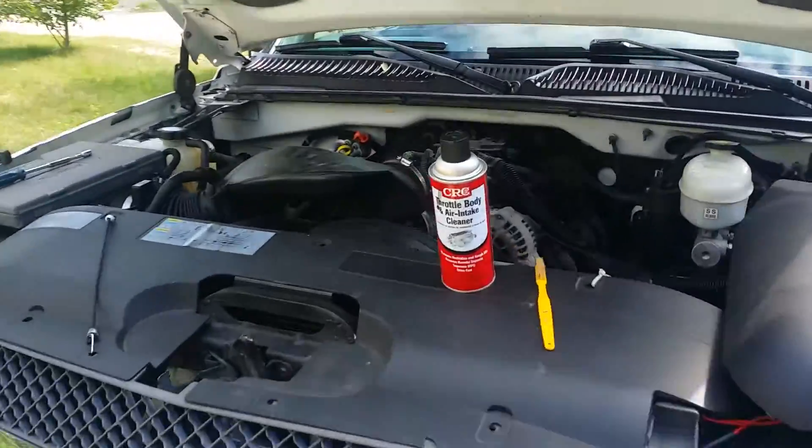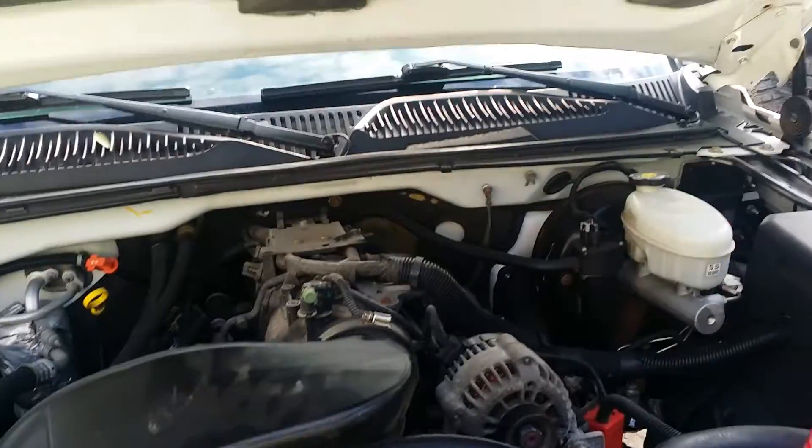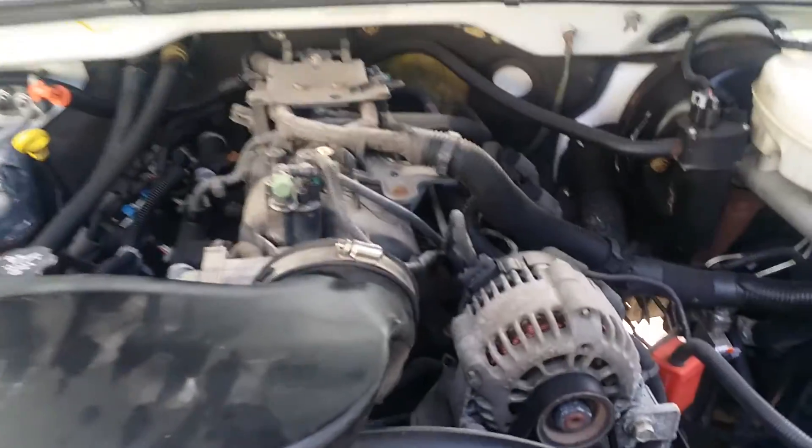All right guys, so today we're gonna be cleaning the throttle body on a 2003 Silverado 1500. I already got the plastic cover off and I got my air intake over here all opened up.